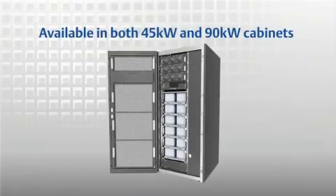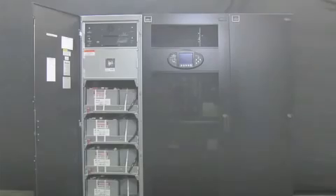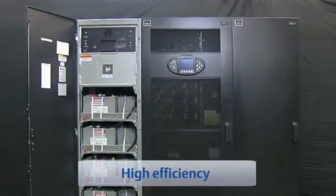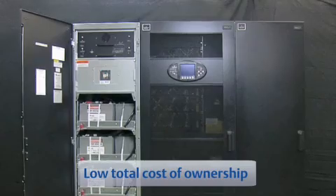The Liebert APM UPS is available in either a 45 kW cabinet or a 90 kW cabinet. The 45 kW unit has internal enterprise quality batteries and the 90 kW unit has an external matched battery cabinet to provide backup time. Both models reduce energy consumption with up to 94% efficiency to reduce your total cost of ownership.